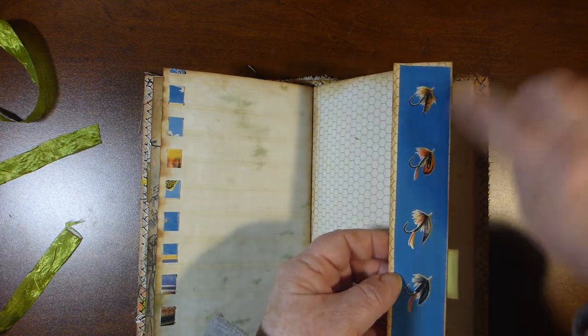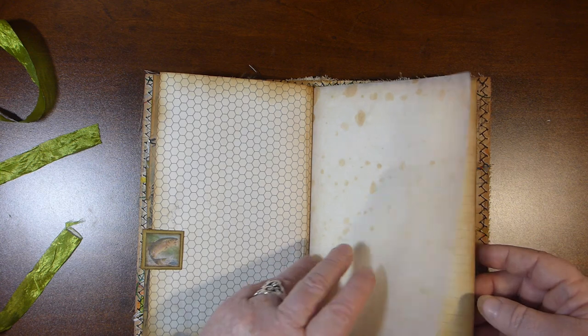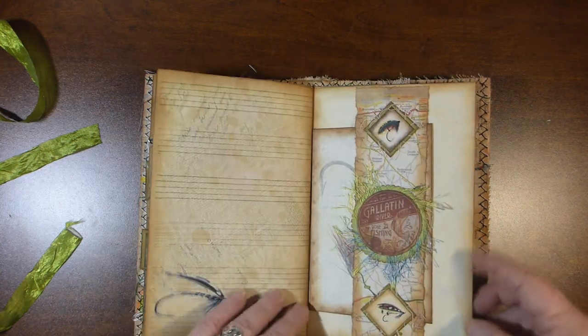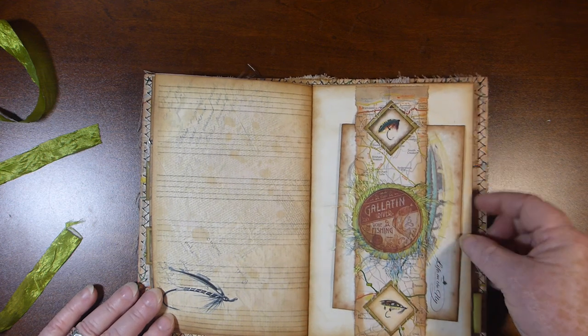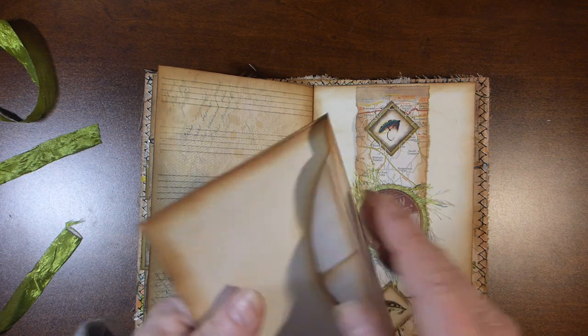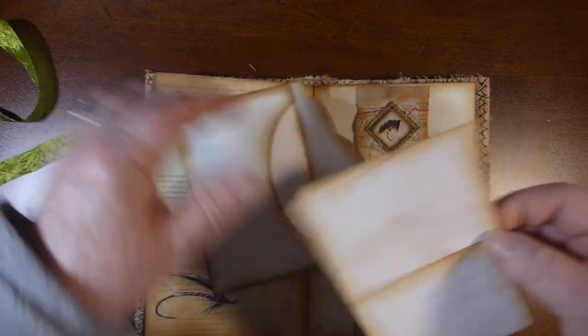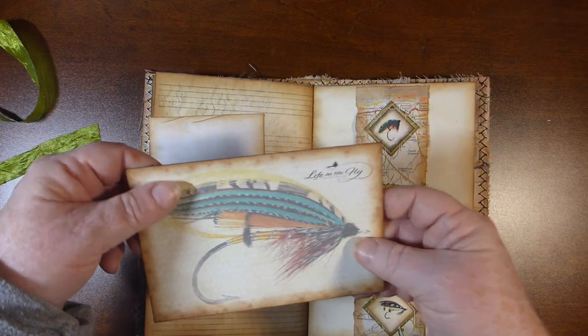This is actually some wrapping paper I had. And another tab. Here's just a little belly band I used from a few of the ephemera — or embellishments — that came with the kit. And in here is just a piece of paper, and this envelope comes with the kit.